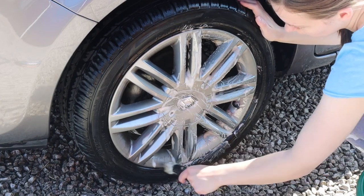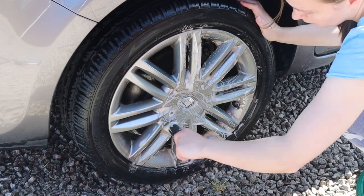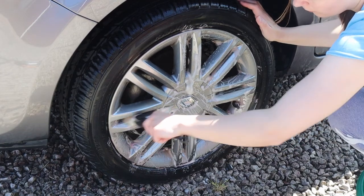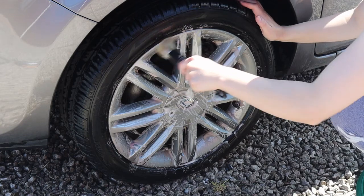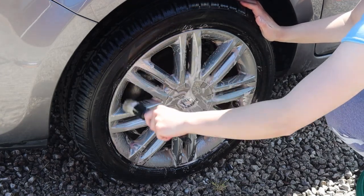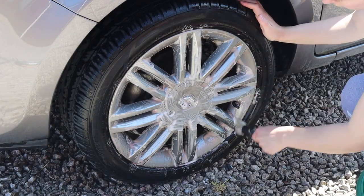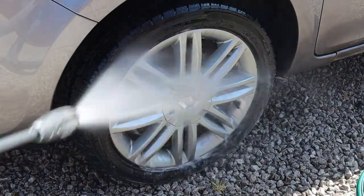I always recommend doing one wheel at a time rather than going round all of them and then rinsing, because I don't want the iron remover to dry on the surface. There is some potential for it to cause staining due to the purple and red reaction, though it's quite rare and you're generally safe to rinse it off even if it has just dried. But it's generally safer to work one wheel at a time — it stops dirt drying back onto the surface and gives a more thorough clean.